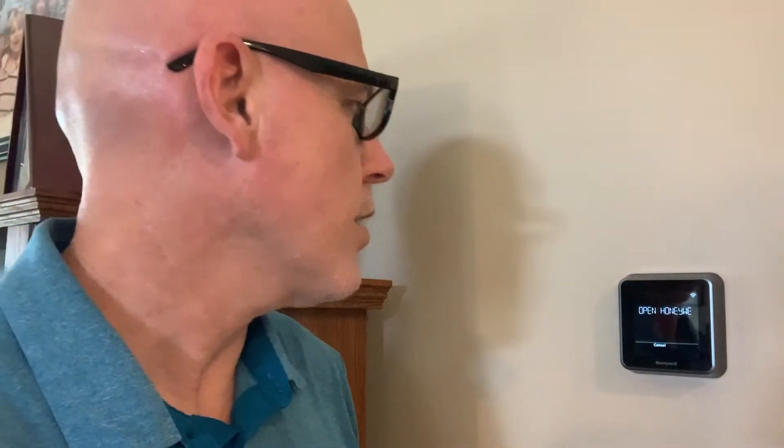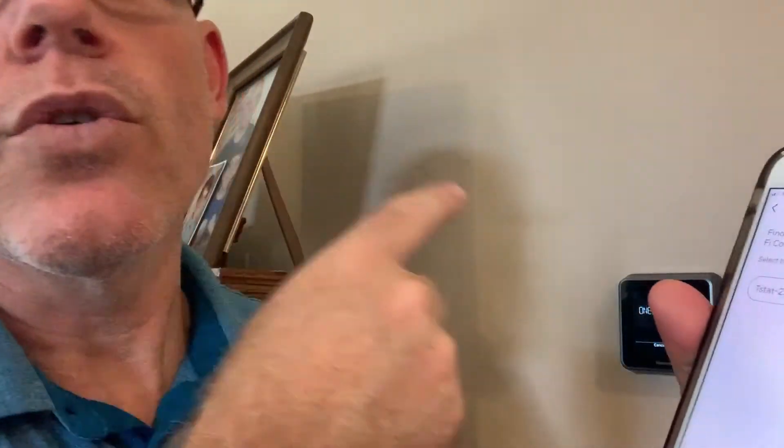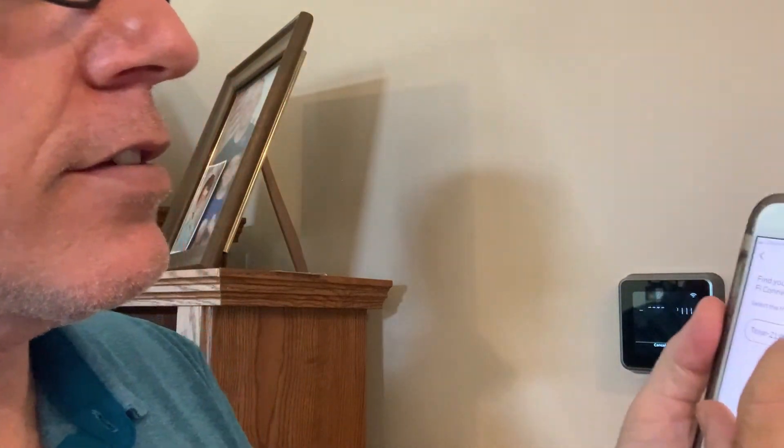So I'm going to choose the model we have. It says, 'Is the thermostat on the wall?' — say yes. 'Is it displaying a temperature?' — right now it is not. Now it says, 'Is your thermostat displaying a network name?' So we're going to look at what the thermostat says. The thermostat on the wall gave us a code. In the app it asked if it was displaying a code — I said yes, and then it found it on its own. It says 'select the thermostat's network name' — basically the thermostat is pushing its own network for the phone to connect to.